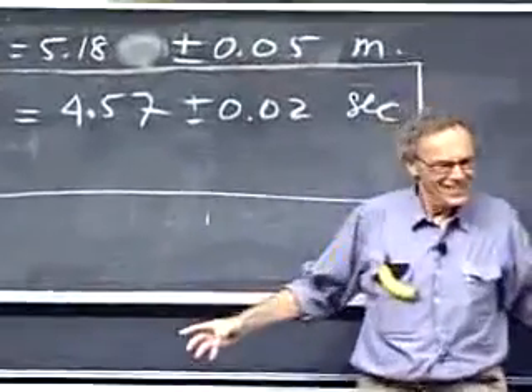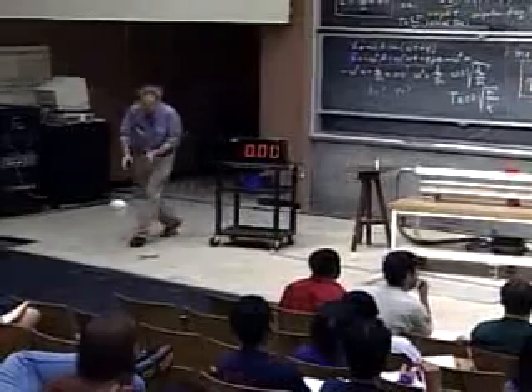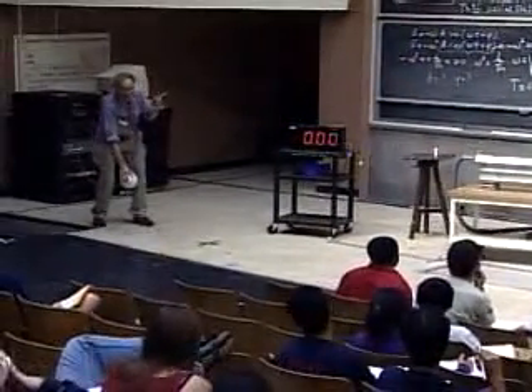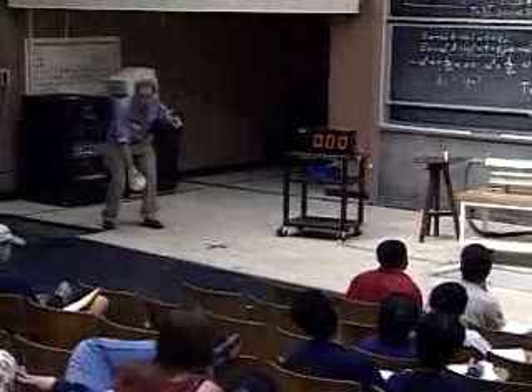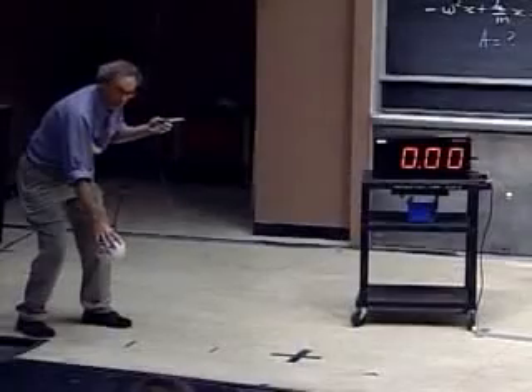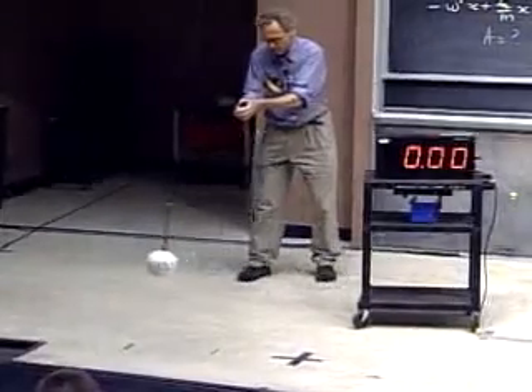Now from ten degrees. I want to show you that the effect on the period when you go from five to ten degrees is so small that you cannot measure it within the accuracy of your measurement. 45.75 seconds.